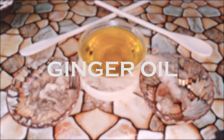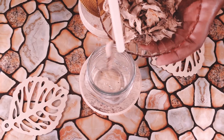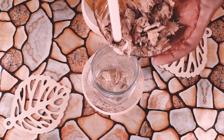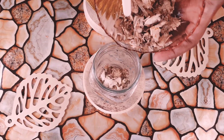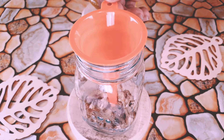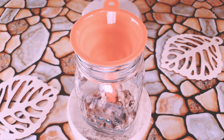Welcome back to Earthy DIY! Today we'll be showing you guys how to make ginger oil. We use about a quarter cup of dry ginger and added some coconut oil and olive oil to the mason jar. If you don't have any dry ginger, you can always just cut up some ginger and put it outside in the sun to dry for about two days and use that to make the oil.